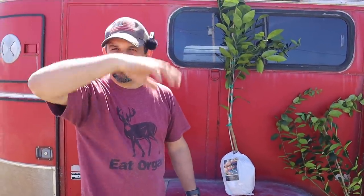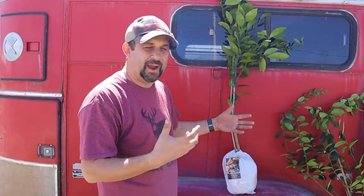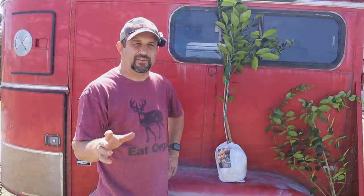We're going to let these sit in the shade, jump in the UTV, and go get some of our big tubs out of the orchard area — the ones we grew in last year. We're going to mix some soil together, mend it with some rabbit manure and other things, and then get these guys planted. But there's something else going on on the homestead today — two days ago we had our very first calf born of the season.